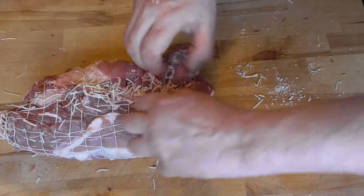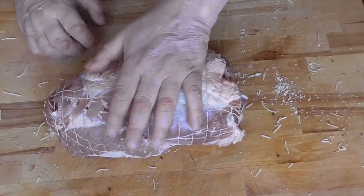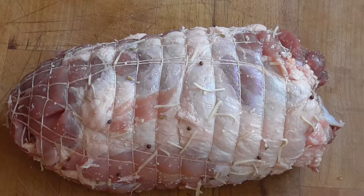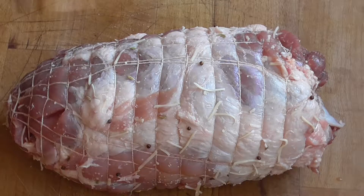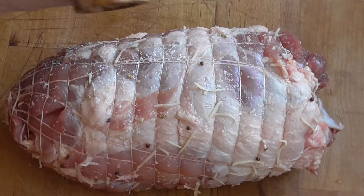Then we've got our food net back on again. And here we go. On the outside we're going to keep it very basic — just a good amount of sea salt and a good pepper mix.